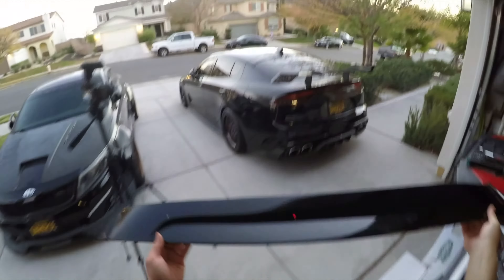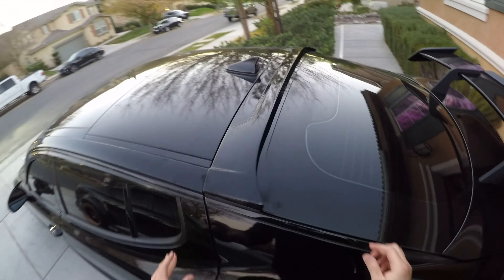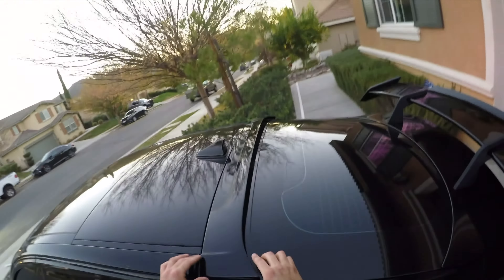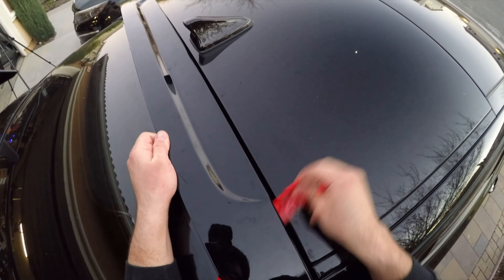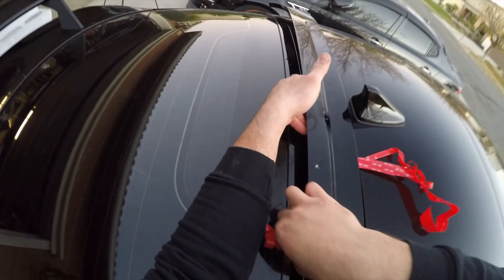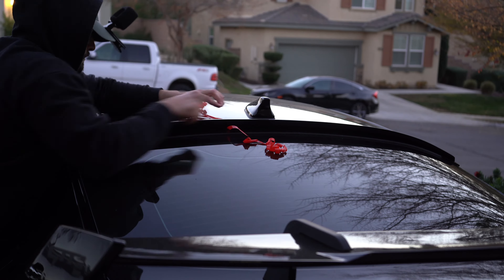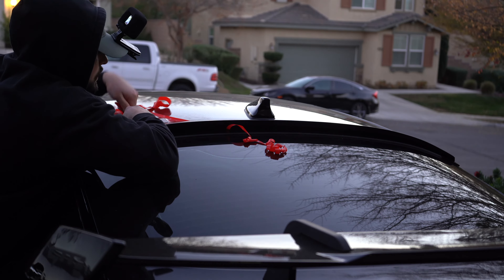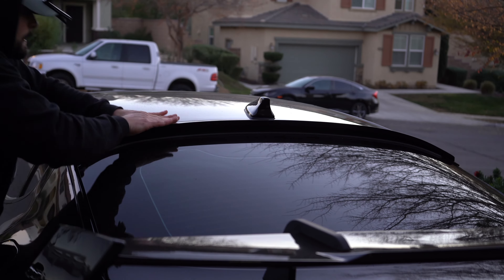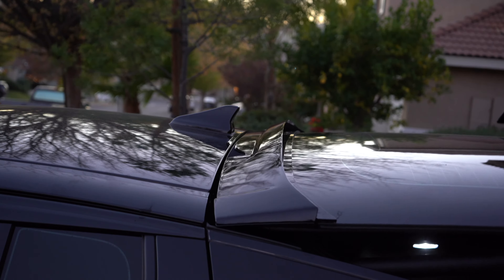Now for the final piece, which is the piece I'm most excited for. This thing is going to complete the look of the rear end and give it that hatchback look. That already looks so sick. Tell me the truth — does it clear or is it going to break?